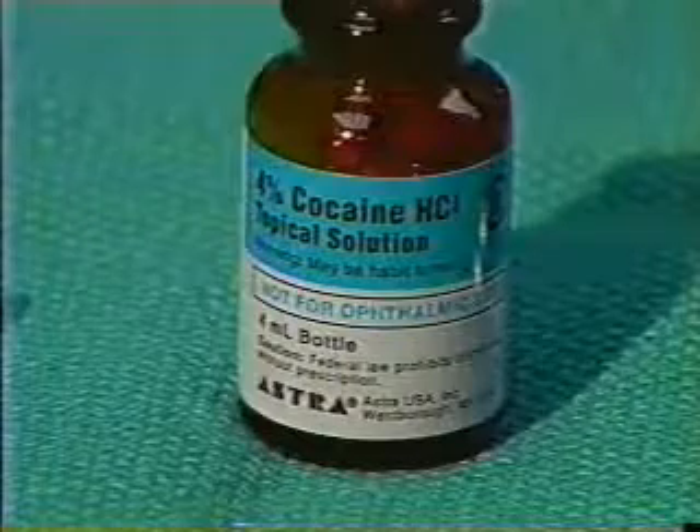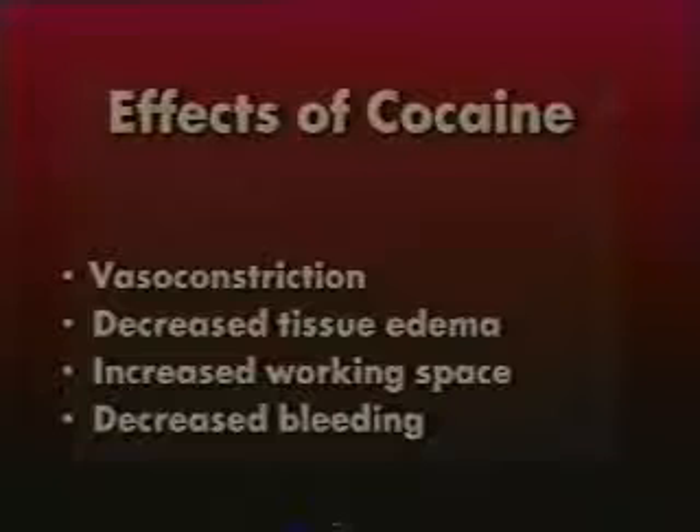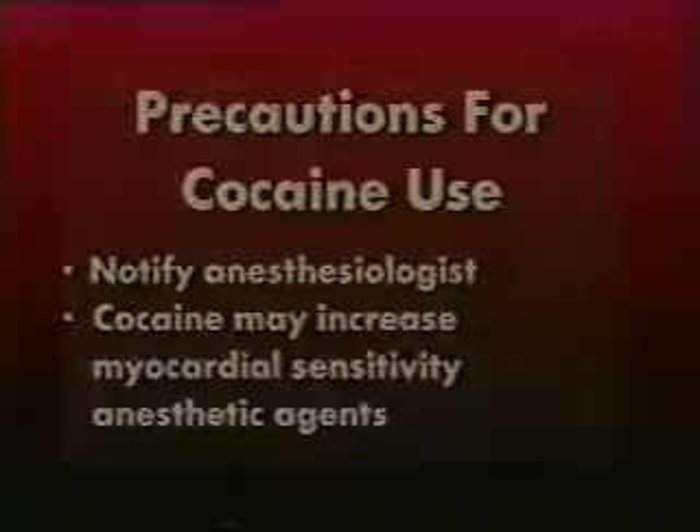Pre-operative nasal packing with 4% cocaine solution is very helpful. Cocaine is an effective decongestant and therefore increases our working space within the nose. In addition, cocaine provides excellent vasoconstriction and greatly reduces the amount of nasal bleeding. Cocaine toxicity is a serious problem, especially in small children, and we must be careful not to exceed 3 milligrams per kilogram of body weight. The anesthesiologist should be informed of the plan to use cocaine because some anesthetic agents increase myocardial susceptibility to cocaine toxicity, and these agents can be avoided.